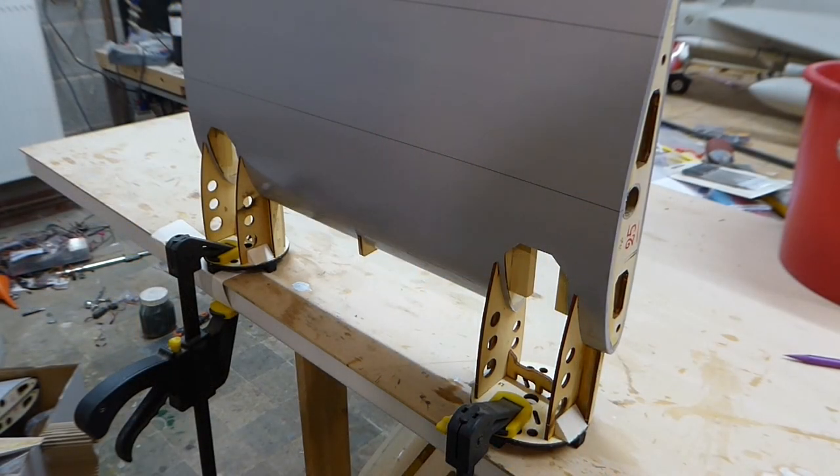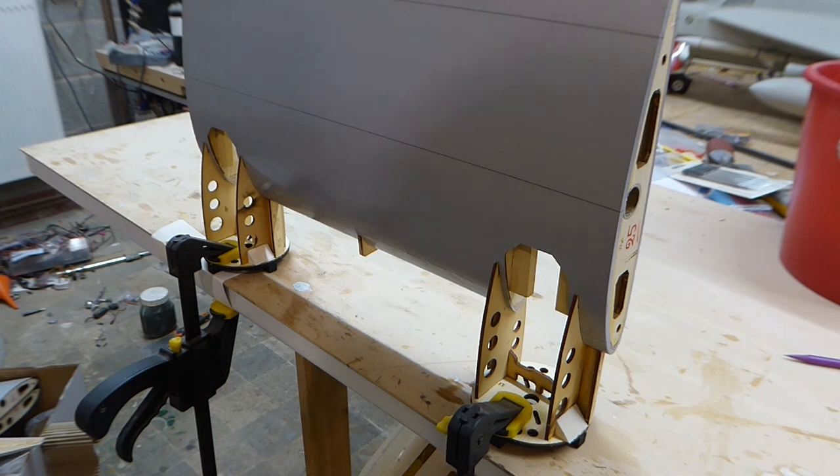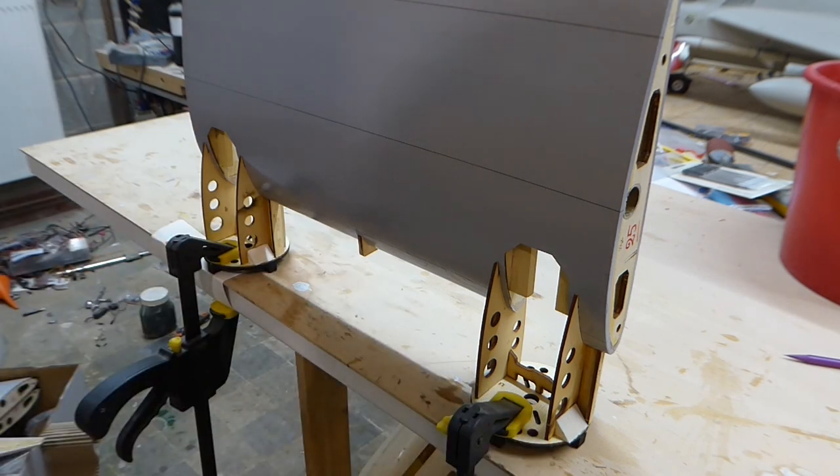So here we are with the parts now clamped, all set up, waiting for the epoxy to cure. You saw there how I made these small balsa infill wedges by angling the table on the bandsaw. If you don't have a bandsaw you could of course use the razor saw and a sanding block and a bit of scrap balsa. These parts are not included in the kit; however they add a tremendous amount of strength to the firewall-to-nacelle joint for very little increase in weight. Once the glue is completely cured we'll just trim these back with a sanding block so that they fit within the cowl. Now we have to wait for the glue to dry.